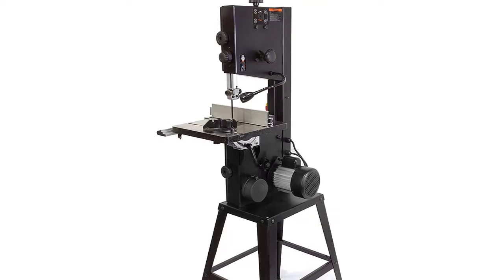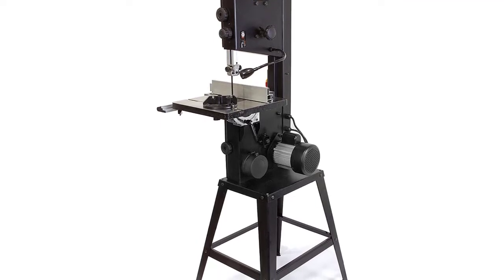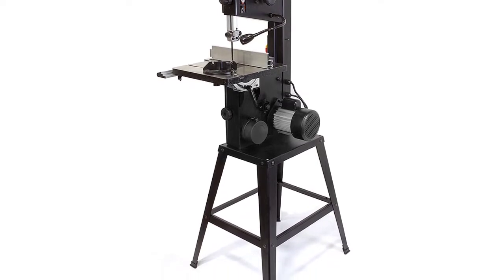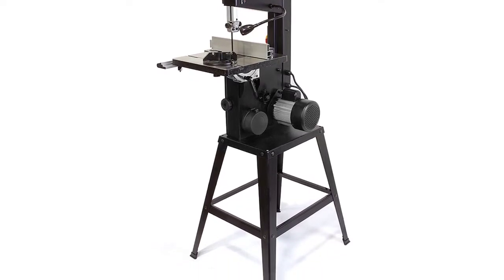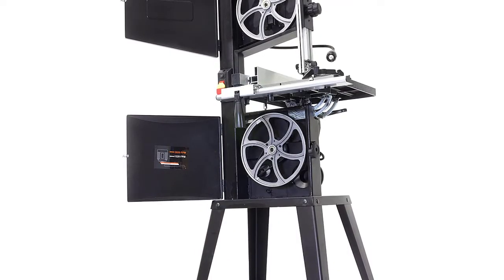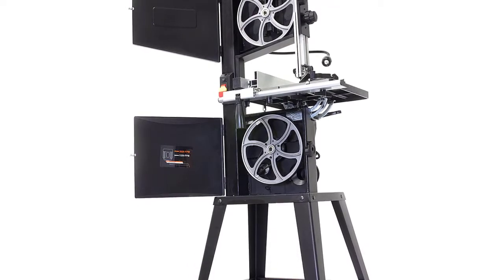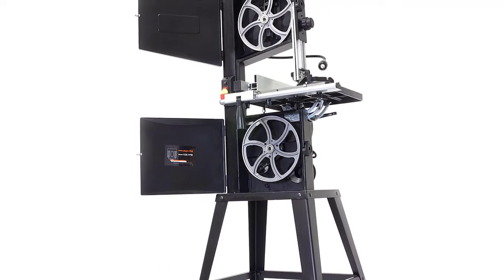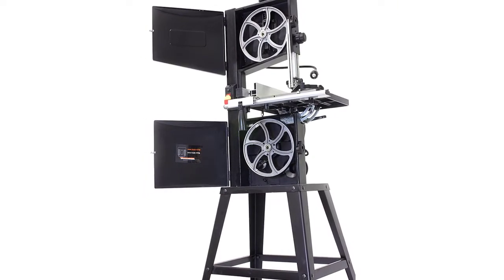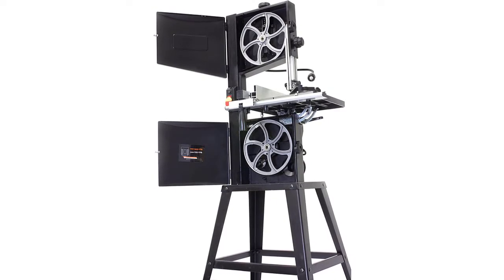It includes a flexible work light to illuminate your workpiece, a sturdy fence for creating straight cuts, a miter gauge to cut along specific angles, a 3-in-1 dust port to meet the needs of a variety of dust collection hoses, and a 25-inch stand to keep the bandsaw elevated. The design uses 72-inch blades from 1/8 to 1/2 inches in size. The spacious work table measures 14 by 12.5 inches and can be swiveled up to 45 degrees.